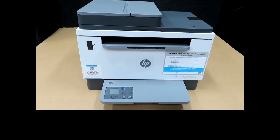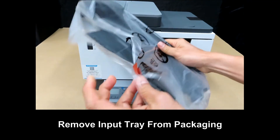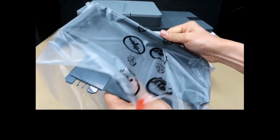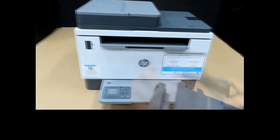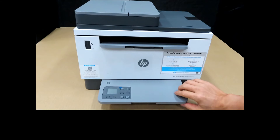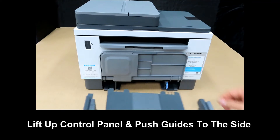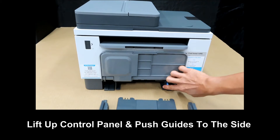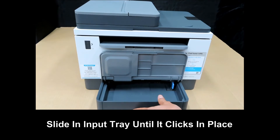Next, we will load in the input tray. Remove the input tray from the packaging. Leave up the control panel and push the guides to the side. Slide in the input tray as shown.